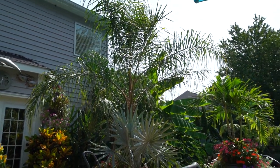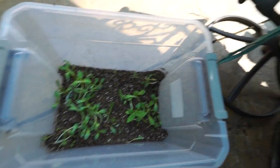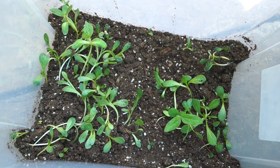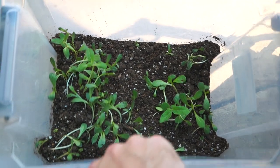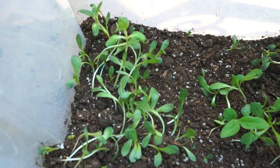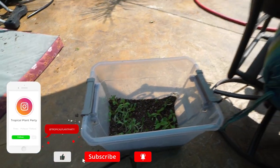Hey, what's up gardening friends? Jeff here at Tropical Plant Party. How's everybody doing? I hope you're good. I'm great. I wasn't actually ready to start the vlog, but I felt like this was a vloggable moment. Look at what's happening down here — this is the tub that had some of my Coco Bop in it, and the chipmunks have decided it would be a great place to store their sunflower seeds. Not so much. I'm going to have to pull all those out.